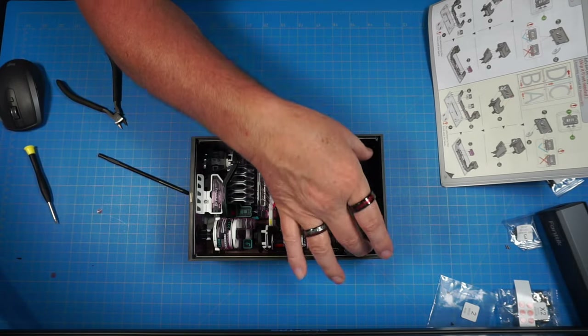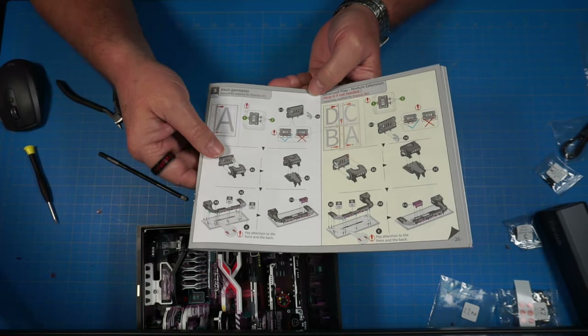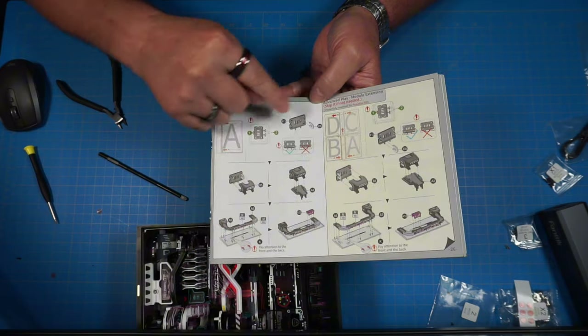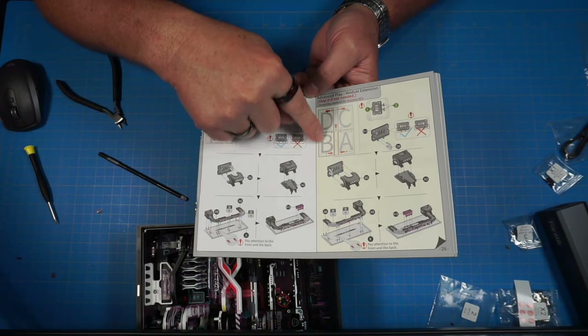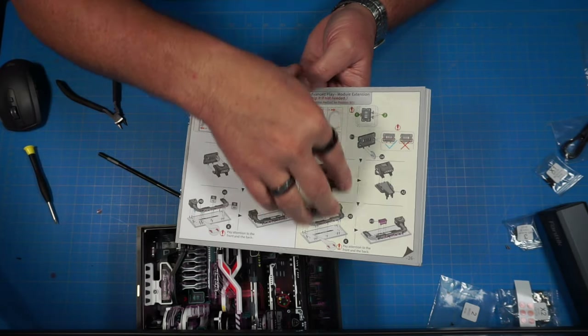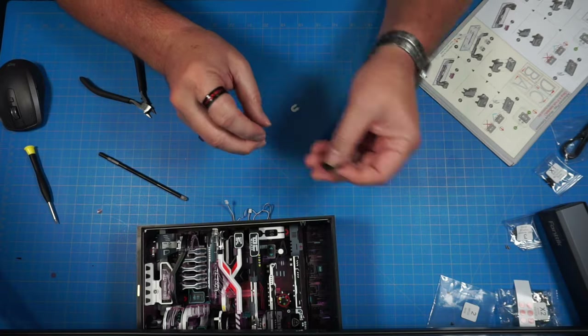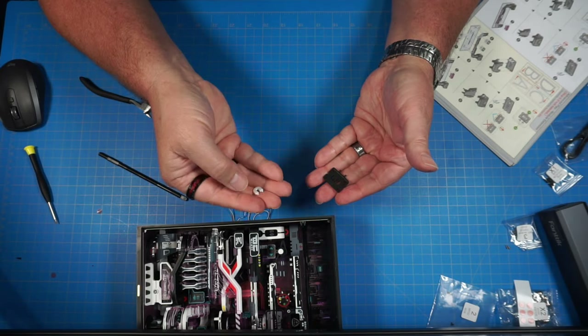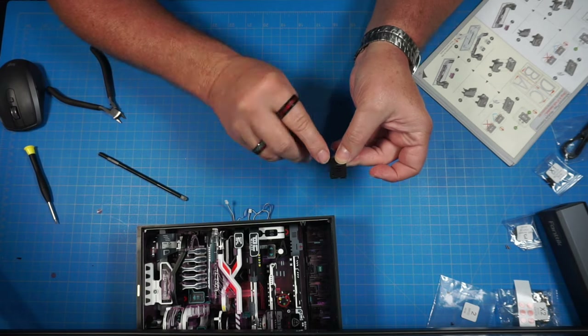We're assembling the top piece in configuration A and C, which is this section here. If we were doing D and B, we'd use the other section. We're going with this section. We have B13 and D8 — take B13 this way with the little ridge facing up.